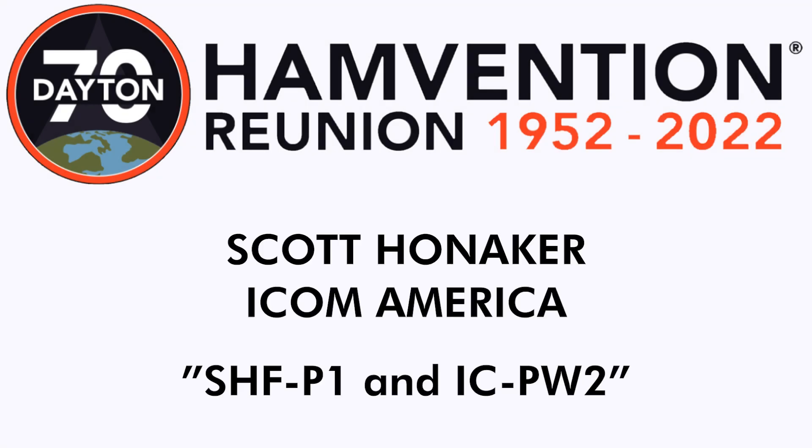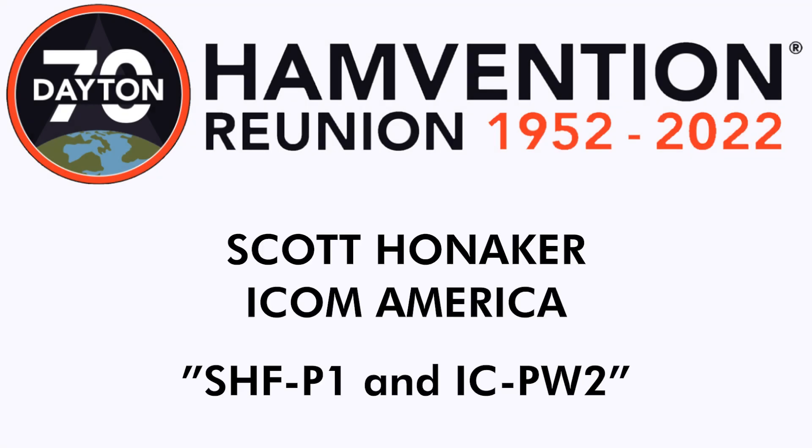In this video, I spoke with Scott Honecker of ICOM America about the SHF-P1 and the IC-PW2.